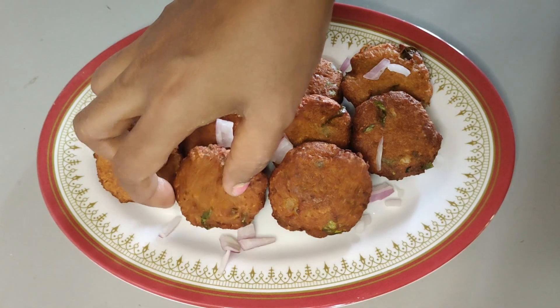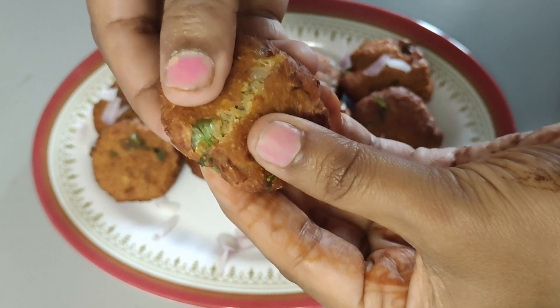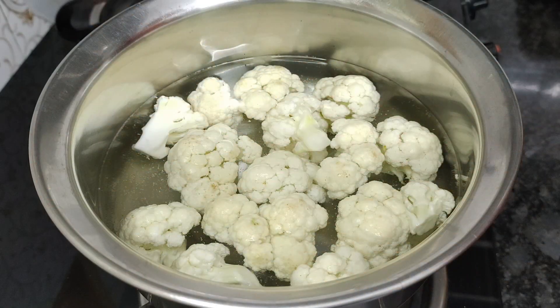Welcome to Pravinasone Kitchen. I'm going to tell you how to do this.